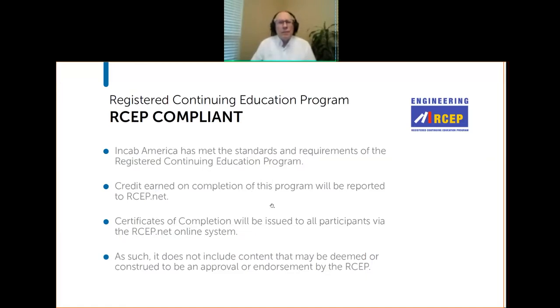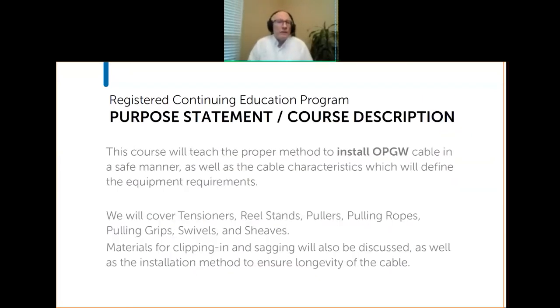We will issue those credits through the RCEP website, and they'll keep a record of your credits. This is not to be construed as RCEP endorsing or otherwise approving the content here. We try to make the course of general interest. I will talk about differences between the way NCAB approaches installation and the way some other cable manufacturers approach it, and help you understand what we do and why. That can give you a foundation for talking to those other companies.